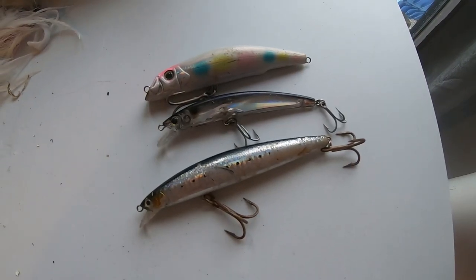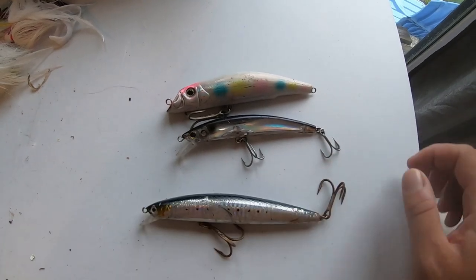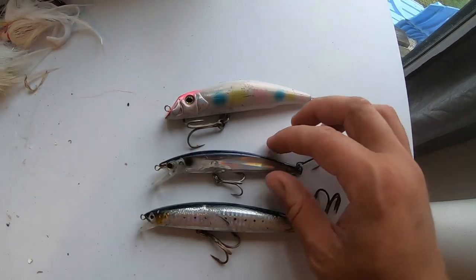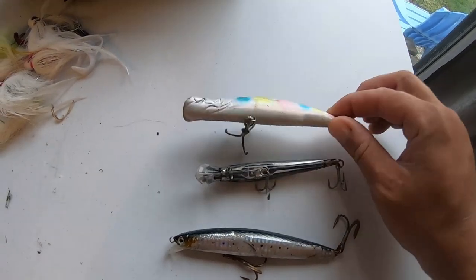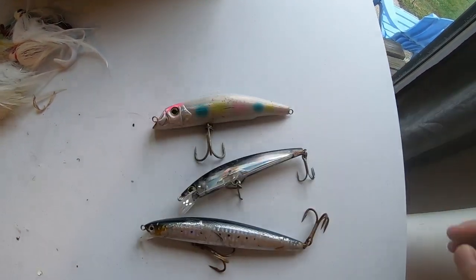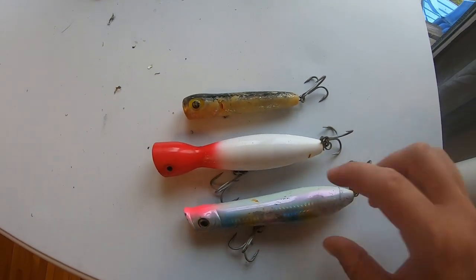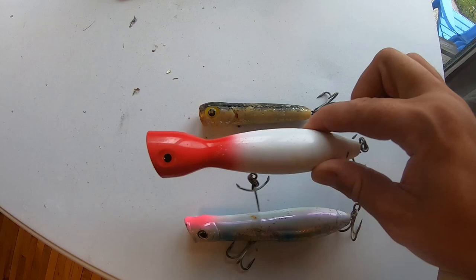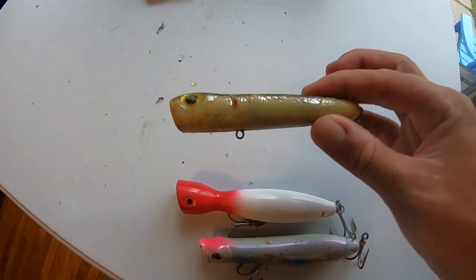I always keep a couple swimming plugs that I particularly use during the day: an SP minnow in the sardine color, a small crystal minnow that's great on the north shore to imitate a peanut bunker, and a mag darter in the wonder bread color. I always keep a couple topwater plugs too, even though I don't fish topwater as much as I should — a tsunami talking popper, a super strike little neck popper, and one I forget the name of but I've done well on the north shore with.